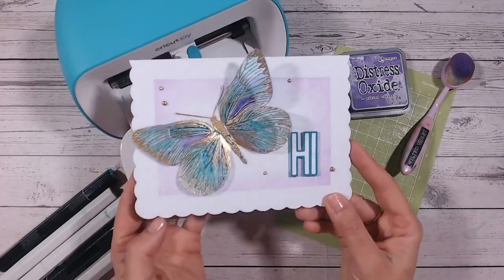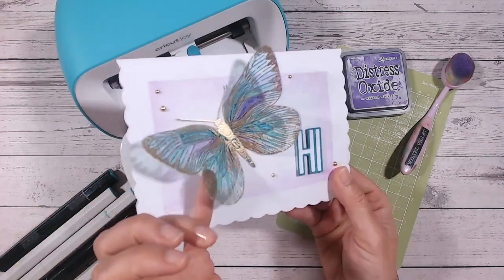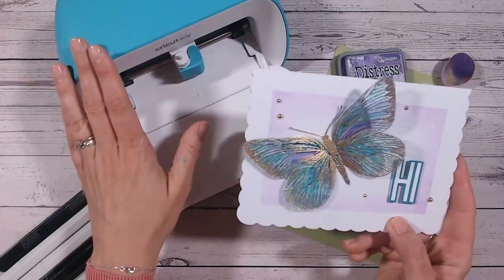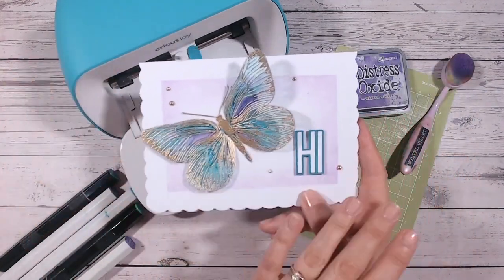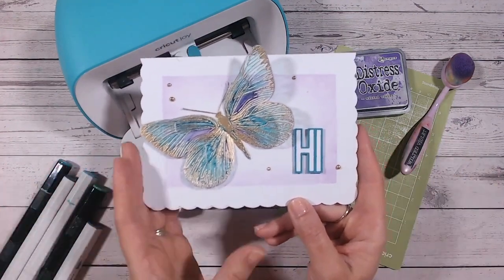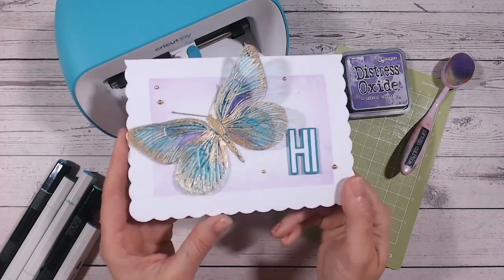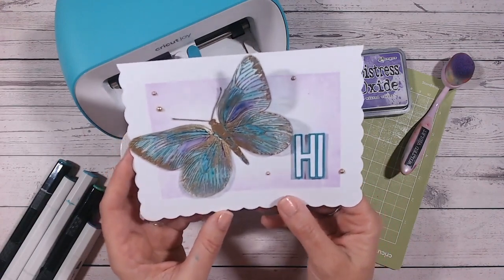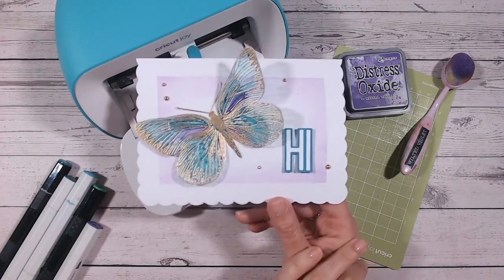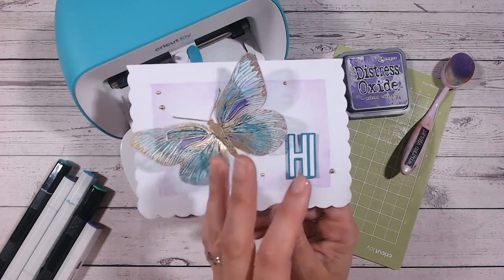Hi everyone, it's Lou Collins and I'm here today to show you how to make this beautiful card with this gorgeous gold, kind of ephemera looking piece — a beautiful translucent butterfly on the top of your card. I've created this card mostly using my Cricut Joy for the butterfly and wording, and then brought in some paper crafting tools: my alcohol pens, distress oxides and such. This is a reasonably simple step-by-step tutorial, so let's get straight on with how we created this gorgeous butterfly.